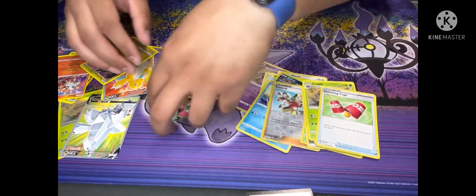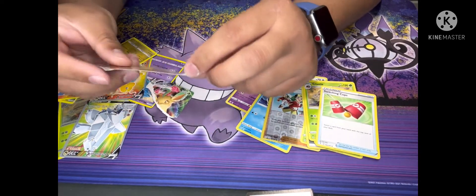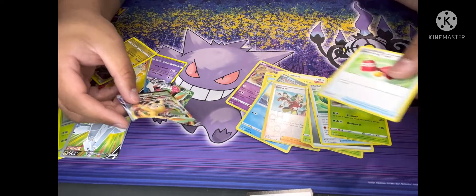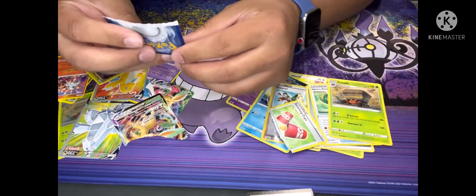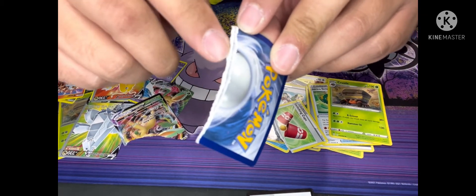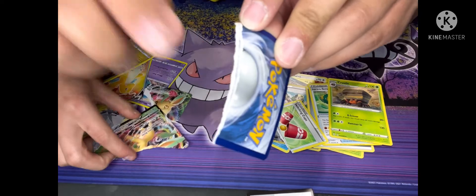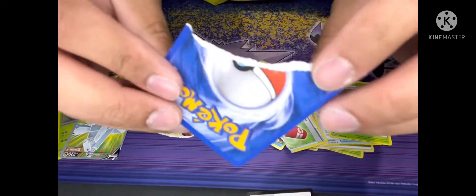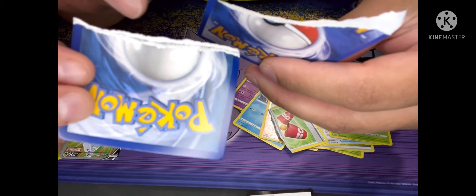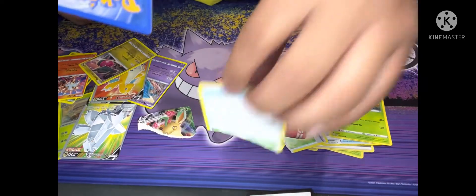Another way you can tell a fake from a real one is when you rip it. You'll see on this one it's like one little piece — there's no support on here. Versus when you take a real one and rip it, you'll see two different layers, and you'll see right there — there's a black line going right down the middle. See that black line? Versus when you look at this one, there is no black line. That is 100% fake right here, and this one is 100% real.